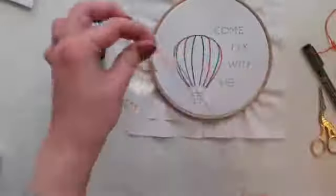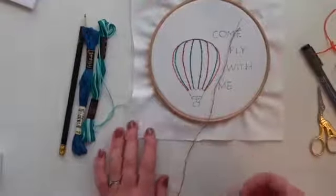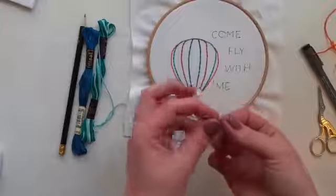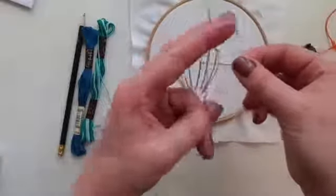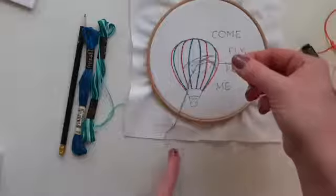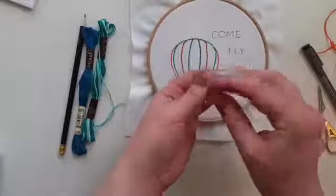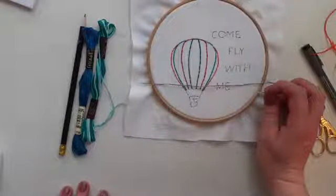Regroup these threads and thread your needle with them. This is a really good technique if you want a stripey shape, because the three stitches will lay next to each other and create a stripey design. Just like yesterday, hold your needle by the sharp end, wrap your thread around, pinch it, and push it through the eye of the needle. Threading the needle takes a few goes — you can buy needle threaders to help — then tie a knot in the end.